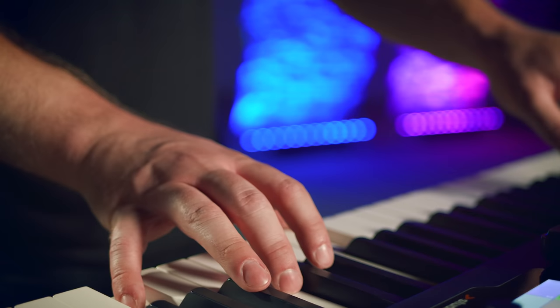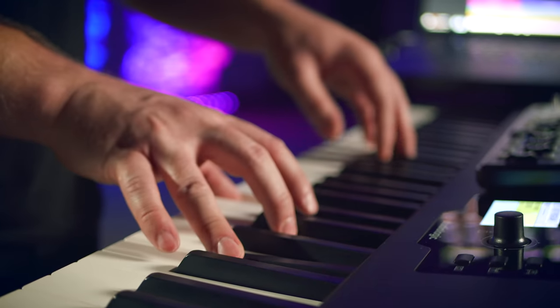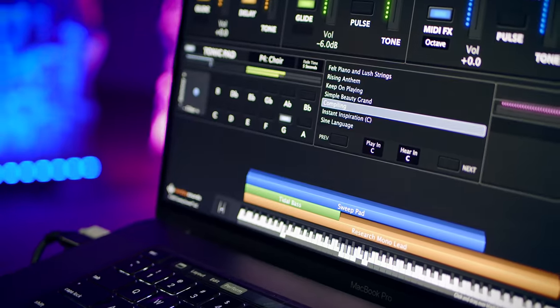In this video, you're going to learn what to play underneath your pastor from the worship keys position. Oftentimes, us worship keys players are the ones asked to fill all the space for any moment that might be thrown at us at the last minute.